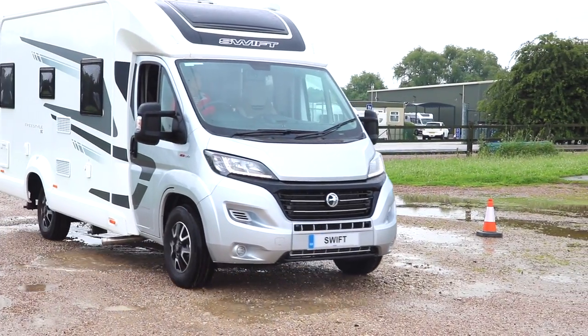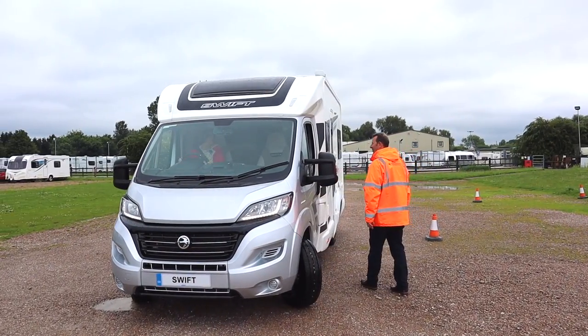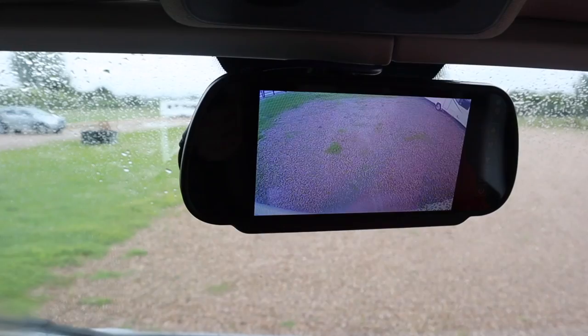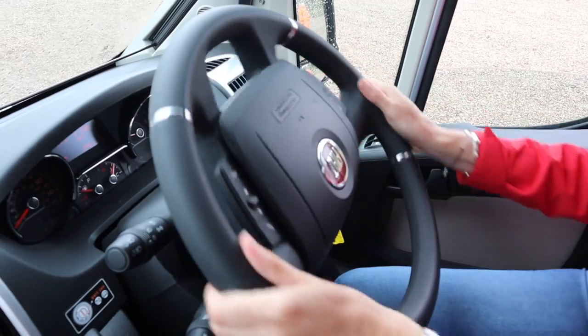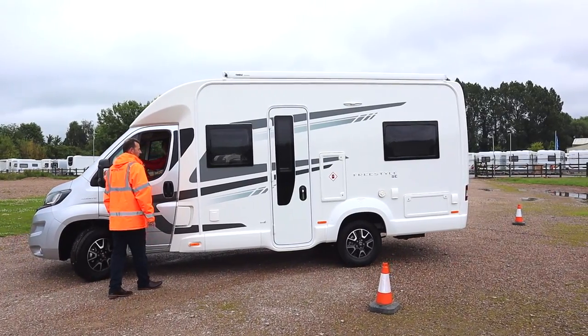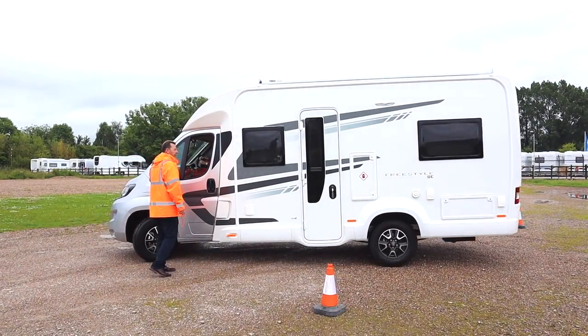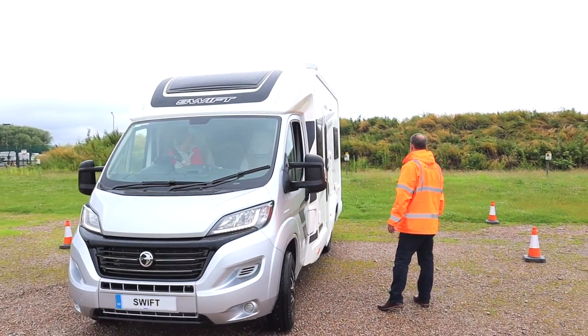When reversing on your blind side it's slightly more difficult because visibility is not as good as on the driver's side. Again, drive past where you're going to park, stop, and if you've got someone with you get them to stand in a position where you can clearly see and hear them. Check your mirrors and reversing camera if you have one, and gradually start moving backwards slowly. The rear axle is your pivot point, so as you near the turn point you can increase the steering to swing the motorhome into the bay or onto the pitch.